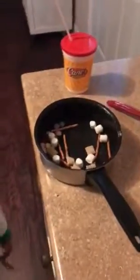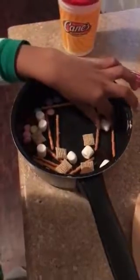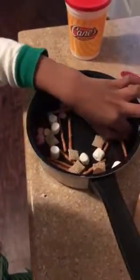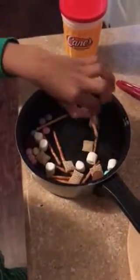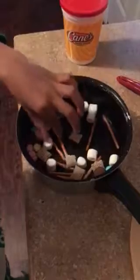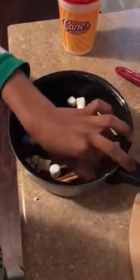So what do you have in the pot, Chef Bray? I have marshmallows, pretzels, cereal, and marshmallows again.